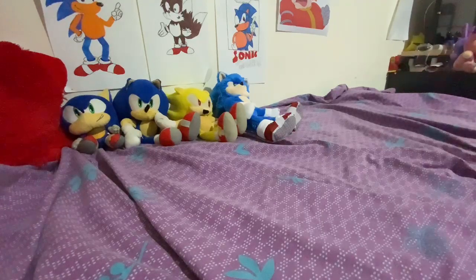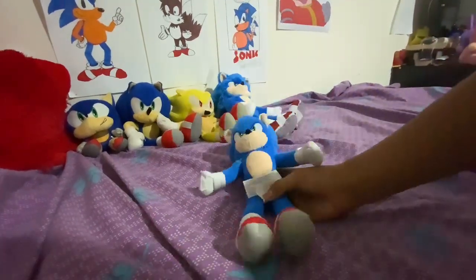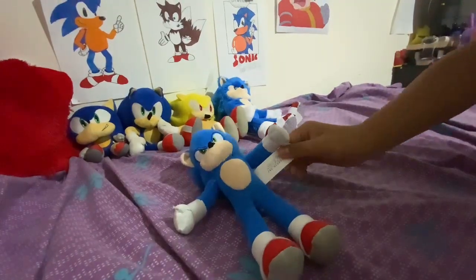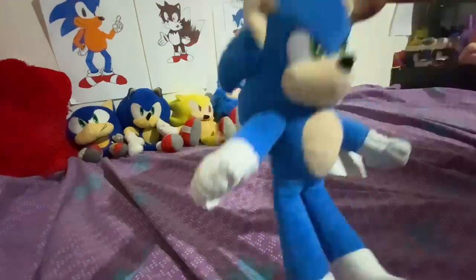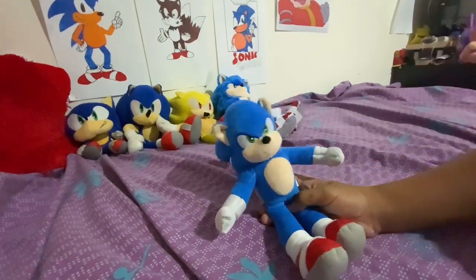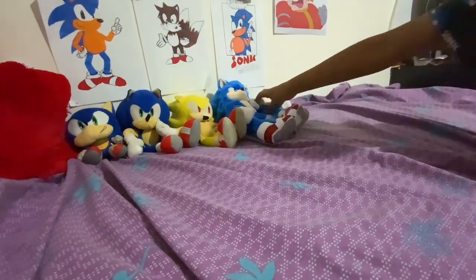Now the next plushie is the small size Mubi Sonic plush. Looks kind of goofy. It's either this or the Classic Sonic plush. I'm going to put him right over there. I'll play with him sometimes.